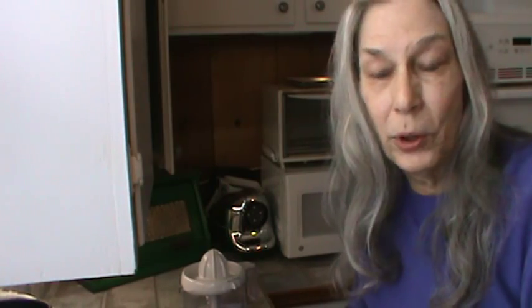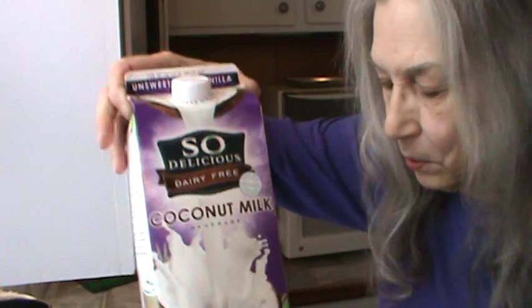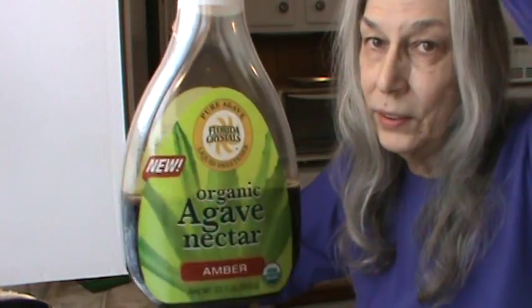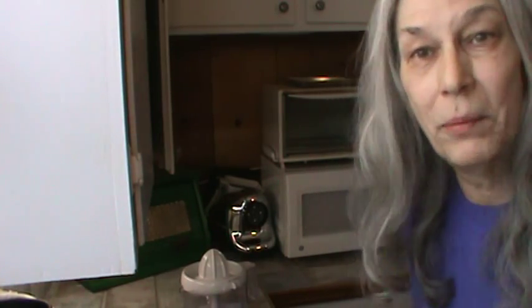Hi, I'm Phyllis from southernfrugal.com. This morning, another smoothie. This time we're going to use coconut milk, and it's unsweetened, so we're going to have to add some agave. And also this morning we're going to use some peanut butter. I'm going to try to make less than 50 ounces, which is what I've been making.